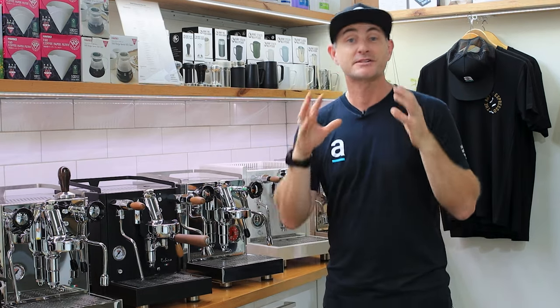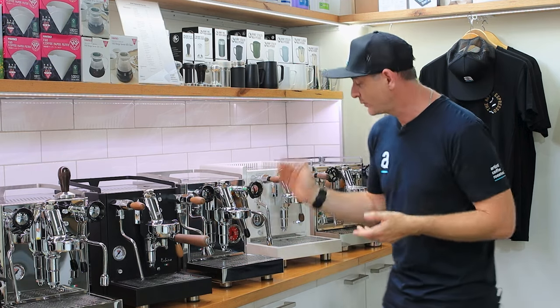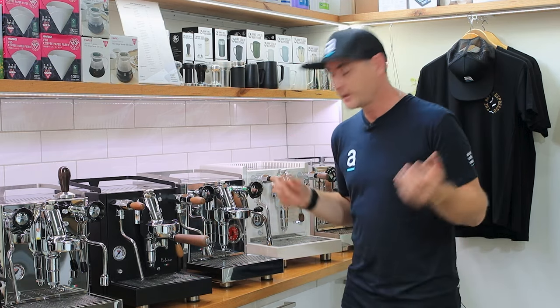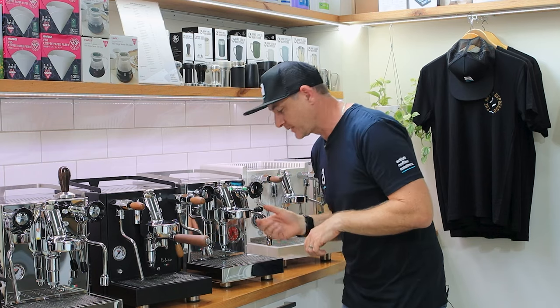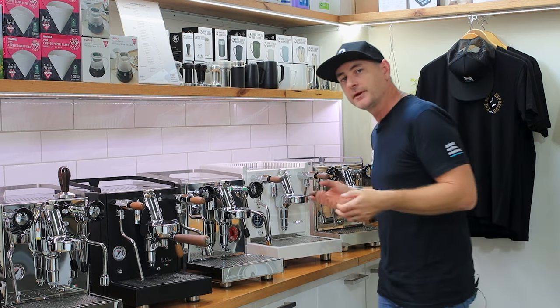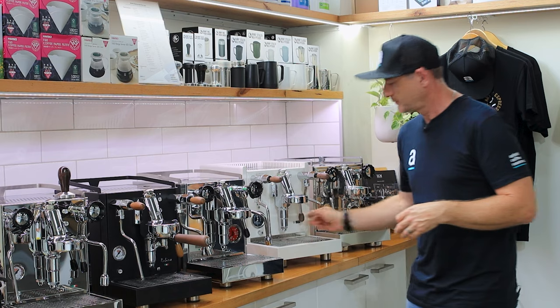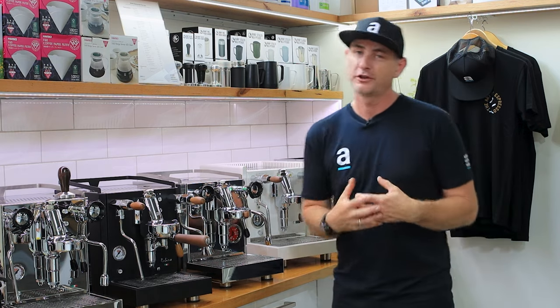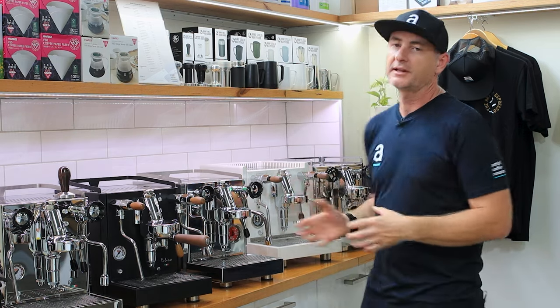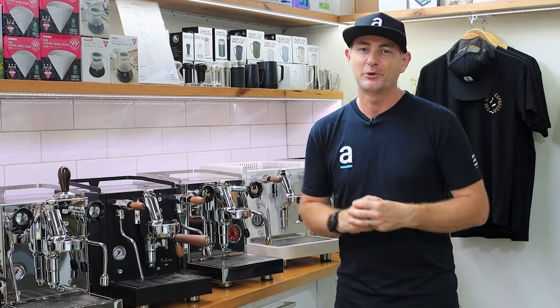A lot of people ask us about noise on coffee machines. Definitely the vibration pump is noisier — this one here in the Quick Mill — and you can hear that vibration happening. When we look at the Aquila with the rotary pump it's certainly a lot quieter and can handle a lot more volume of water, so that's definitely a benefit if you're not trying to wake up the other people in your house first thing in the morning.